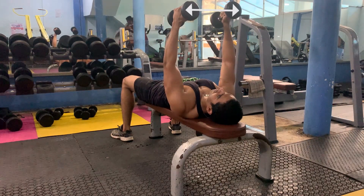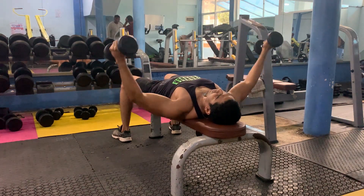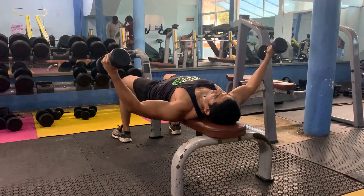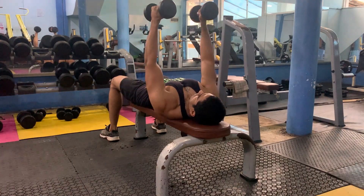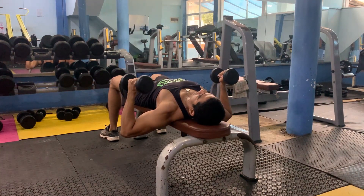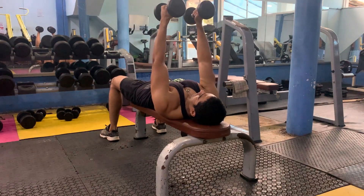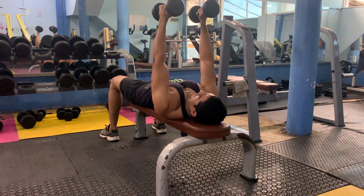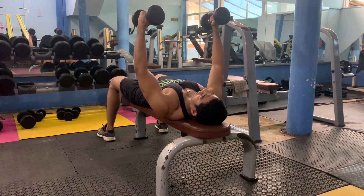You can squeeze the dumbbells into your chest. You will be able to relax your dumbbells. There is a video on the bench press workout which includes a flyer variation with no dumbbell in the bench.